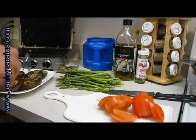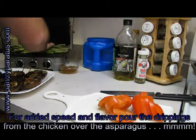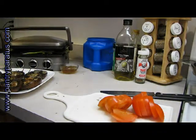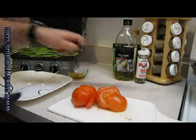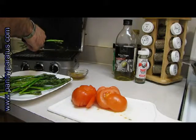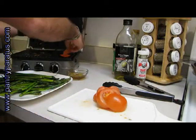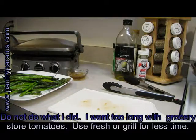While the grill's still hot I'm going to put the asparagus on. Asparagus won't take very long to cook. Asparagus looks done — awesome! Now I'm going to put the tomatoes on. They don't need very long at all, but boy do they taste good when they're grilled. About three minutes should do it. Turn off the heat.